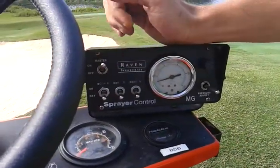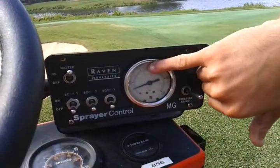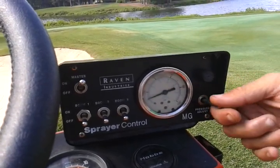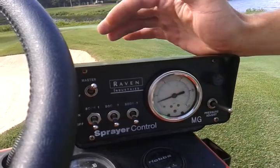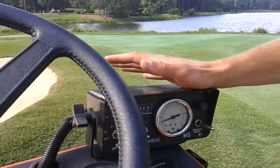These are my boom switches, and here's the PSI reading. I'm going to make sure when I'm spraying that it is always at 40 PSI. Here's the pressure adjust switch so I can adjust it accordingly if it's too high or too low, and that keeps the product consistent as it's coming out at the booms.